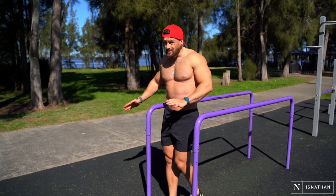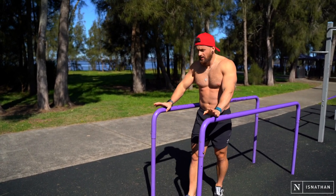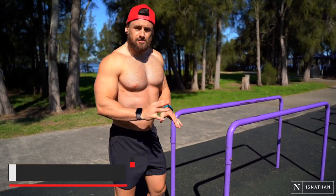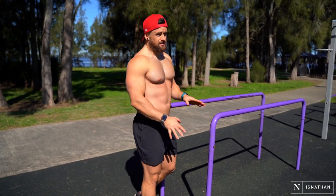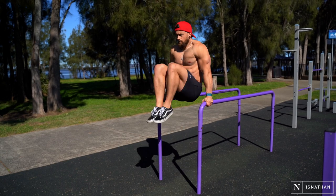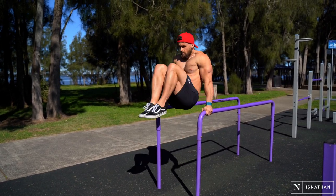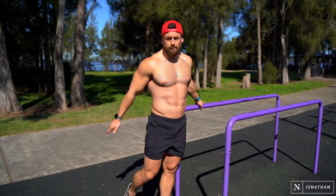You can do this with couches or chairs side to side — anything you can lift yourself up on. The very first exercise we're going to talk about is knees to chest. This is a super simple exercise but that doesn't make it easy. The things you want to focus on are keeping those shoulders and elbows locked into place, chest upright as much as you can.